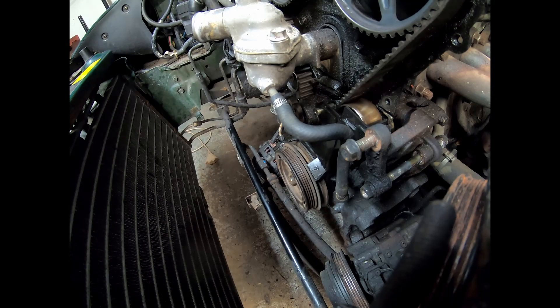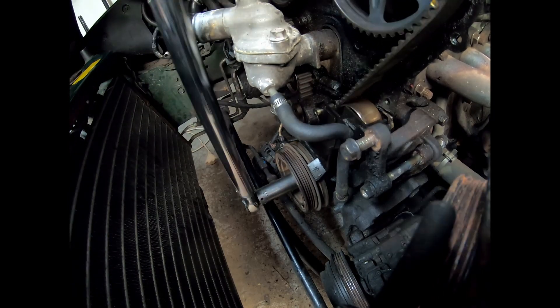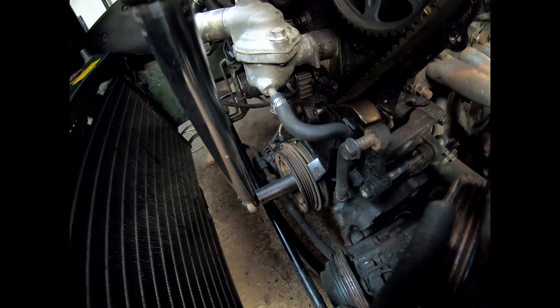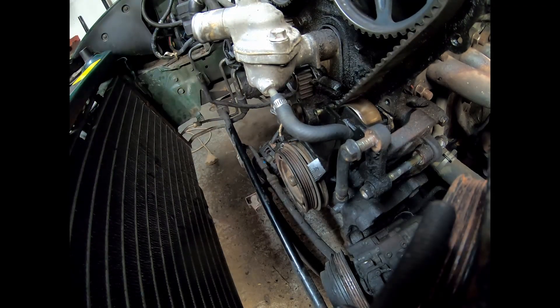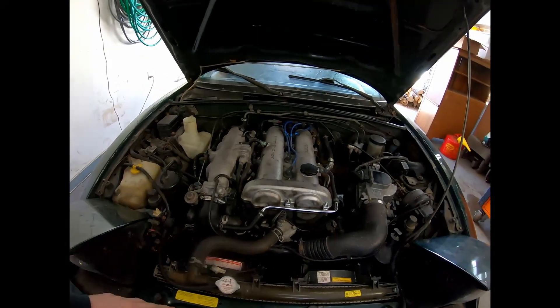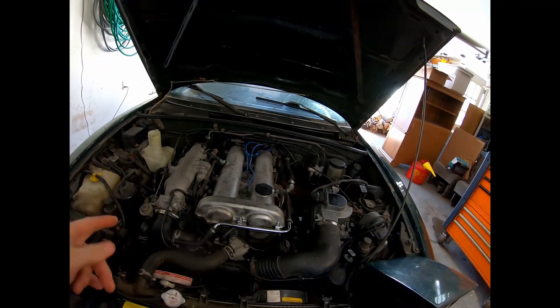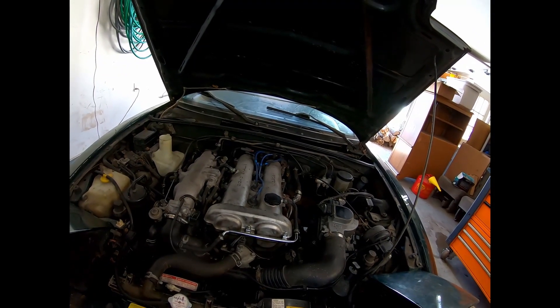Next we're going to crank up the torque wrench to torque that main bolt to 116 foot-pounds. Three quarts of oil in. Now we can throw the rest back together. Everything's back together — everything should be pretty much full on fluids. I'll have to burp the coolant, but everything's back together the way it was. Going to give it a first startup and see how it runs.